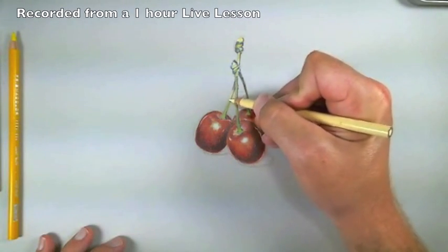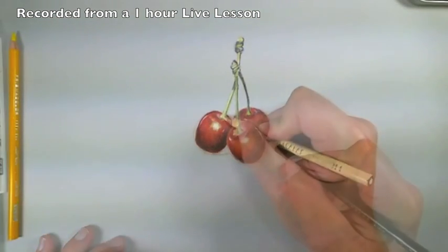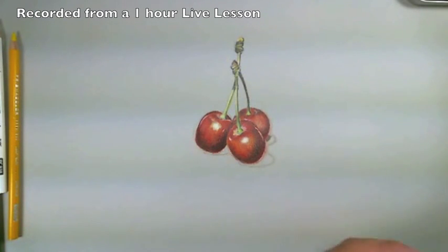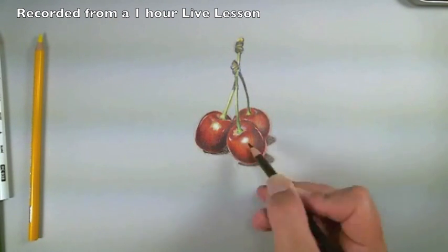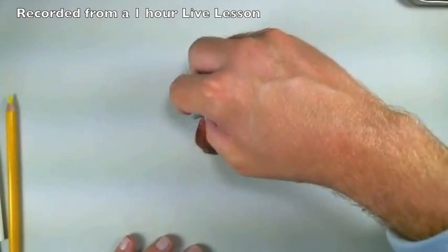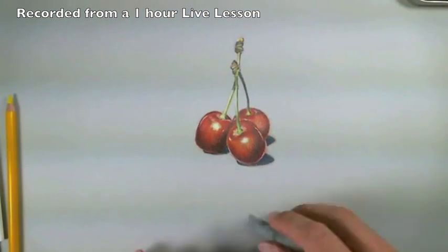Make that contrast a little bit stronger between the shadow and the highlight happening on the stem. Get real strong down here at the base, going into those shapes that we drew at the beginning. Now we can get pretty strong with our blue. I have a vinyl eraser for this, but the kneaded eraser is just sitting here and we can just clean up the edges just a bit if we wanted to.